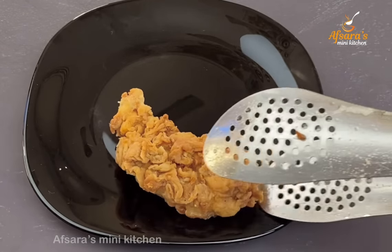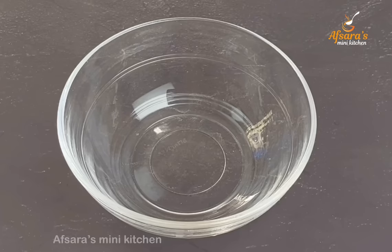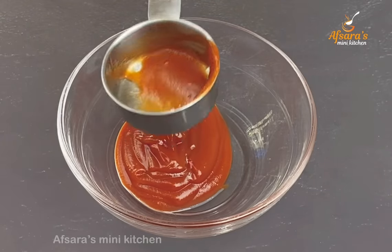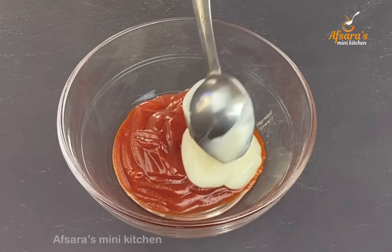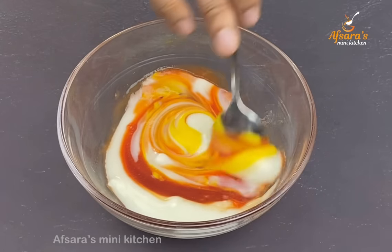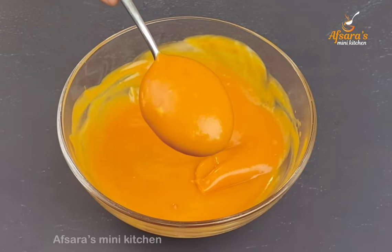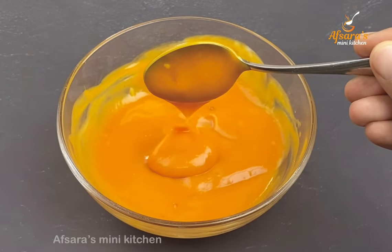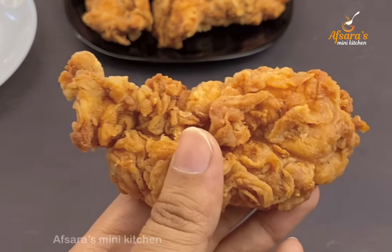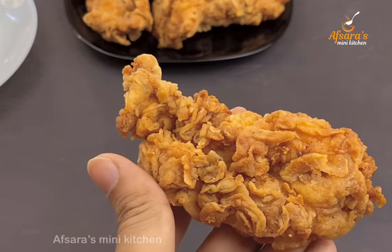You can see the chicken fry — you can tell how crispy they have become. Absolutely crispy and very much more delicious. Now mixing a sauce with the chicken fry — if you mix it well with the sauce it tastes even better.